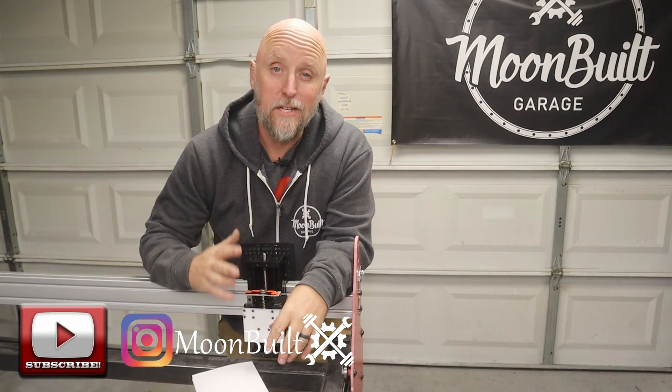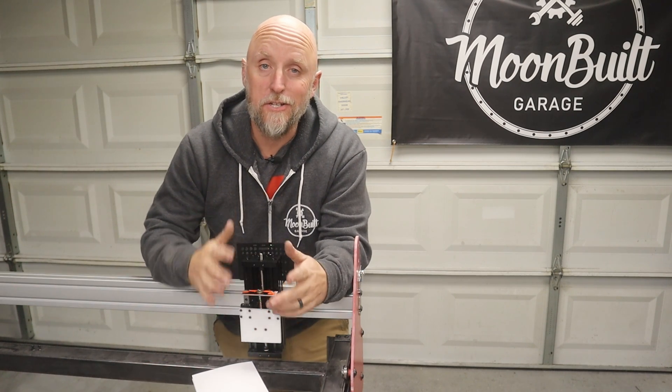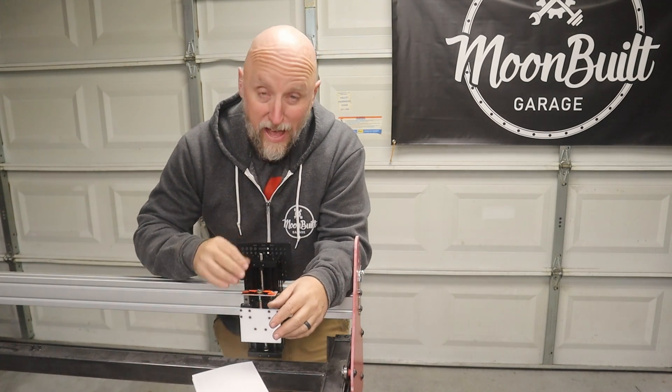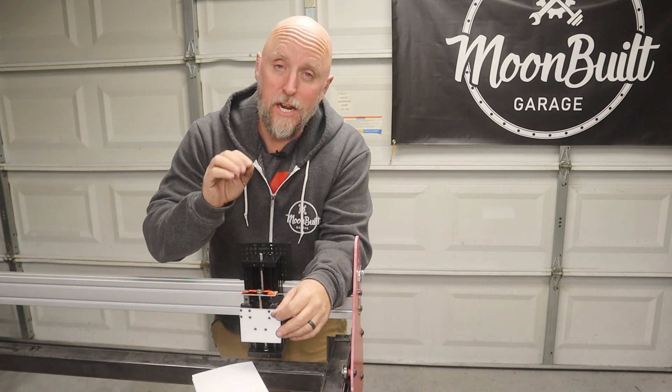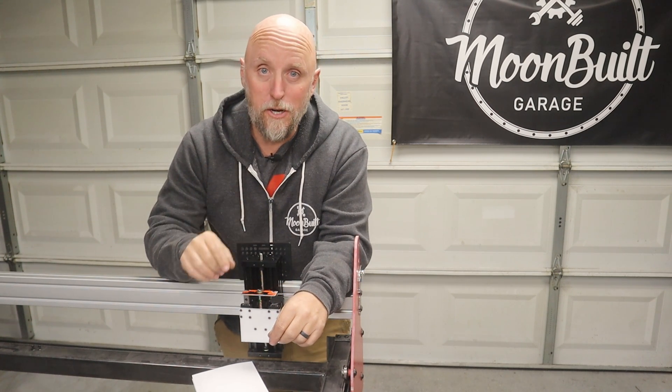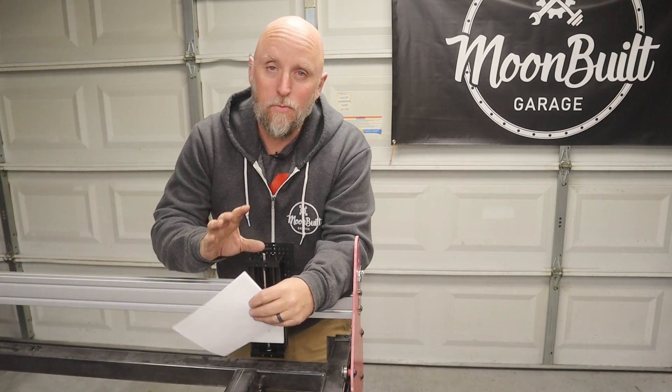And that's really it guys — super simple floating head for your Z axis on your CNC plasma table. That thing is really going to make for some very nice initial pierces when starting your cuts. The whole thing just operates really smooth.